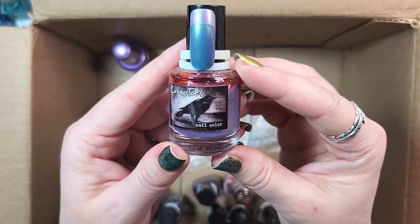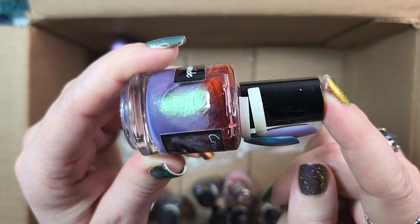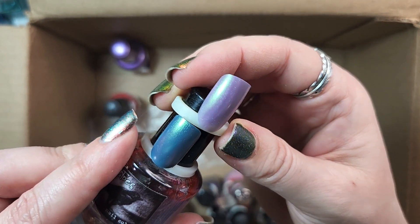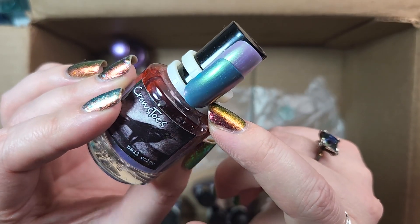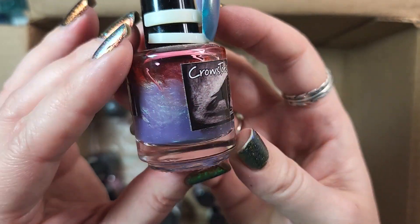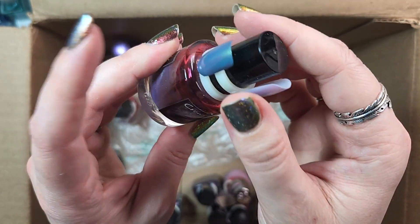Next up is another one from Crow's Toes. This one is called Little Miss Cyanide. I'm holding on to almost all of my Crow's Toes, at least for now, until I need to do a really deep dive de-stash. I did a swatch experiment with it over another color — I think a teal — and I really liked how it turned out. Since Crow's Toes doesn't make polish anymore, I've been holding on to most of the polishes that I've managed to grab.